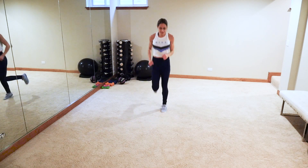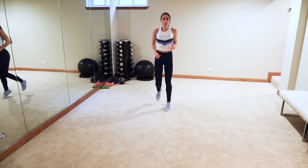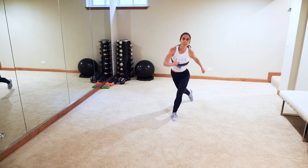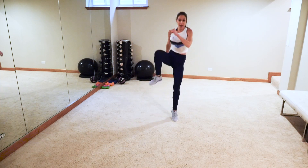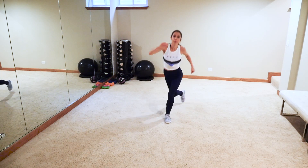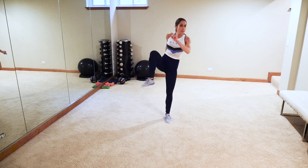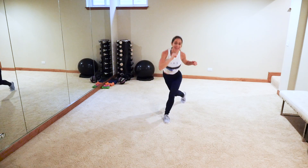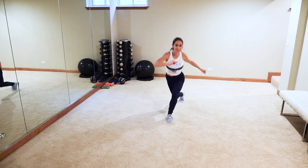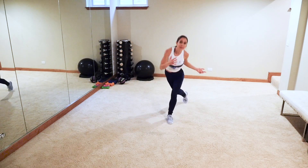Shake it out, jazz hands! Next up: same thing other side — assume the position, lunge it, knee, and then hop if you can. Knee, knee, and then hop. We got this — one and up, up!